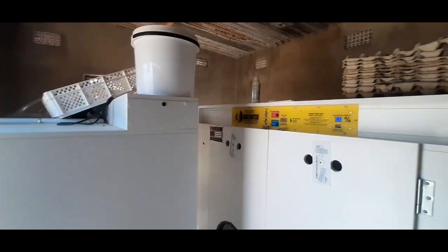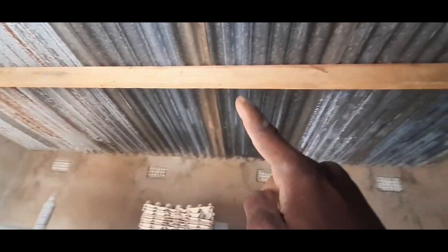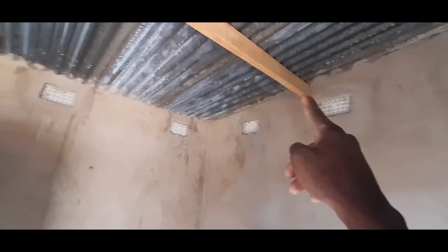So the electrician is here to fit the cables and there will be pipe that is running on top. From bottom, the other plug is going to that side. Then the other side is going to have another plug.